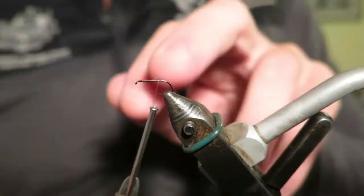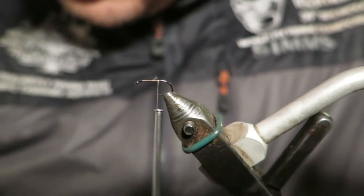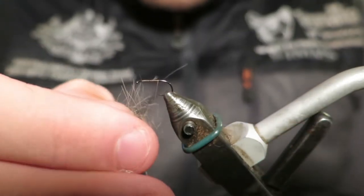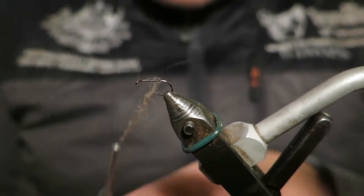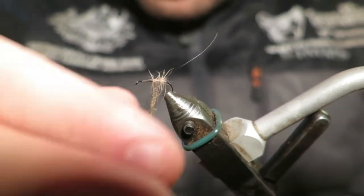I've got a size 16 hook. I'm going to be tying the body out of hare's ear. I'm just trying to pick some of the creamier fibres — I'm picking it straight off the hare's mask so I can control exactly what colour dubbing I'm going to get. I'm going to tie a creamy style one today.